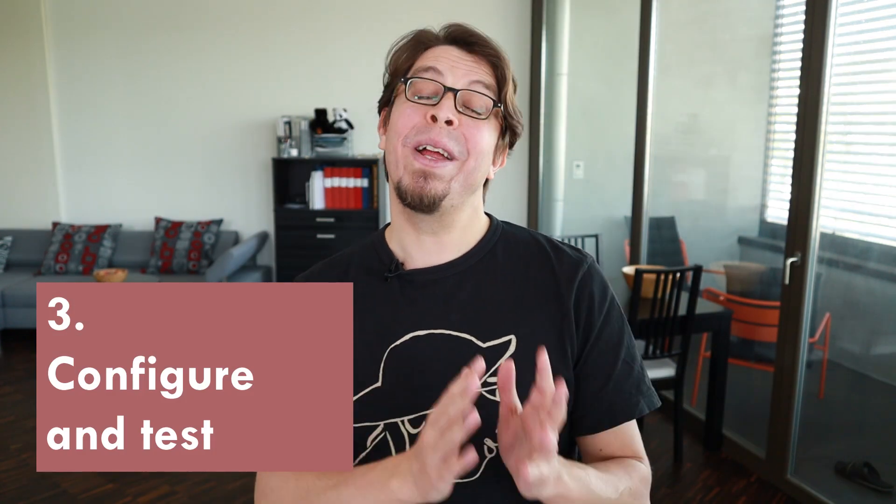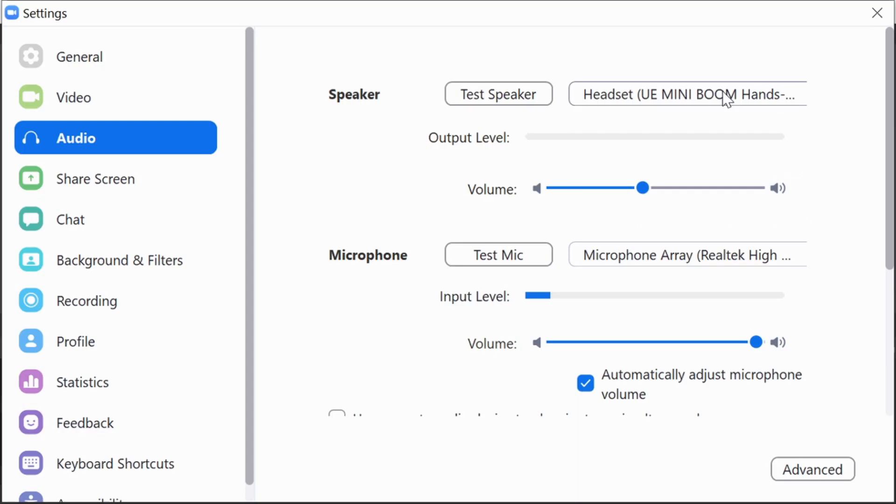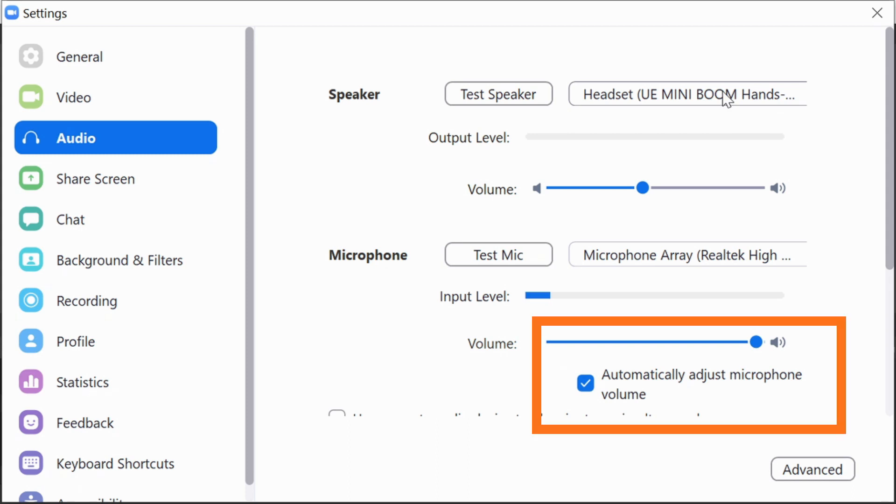Now it's time to configure and test our setup. The first thing we're going to test is the microphone. When I plug in my Boya mic it shows up as microphone array in the laptop, and I can pick that as the microphone in my Zoom setup. For a setup like this I recommend leaving the automatic volume adjustment in Zoom turned on — that ensures the microphone will work even if people are a little further away. Once set up, test it with the built-in testing function in Zoom and you'll be good to go.